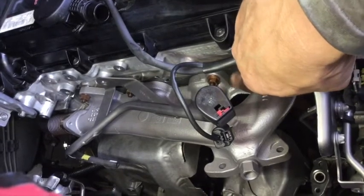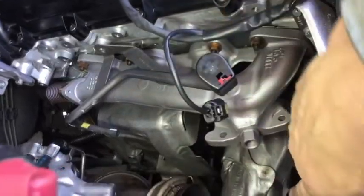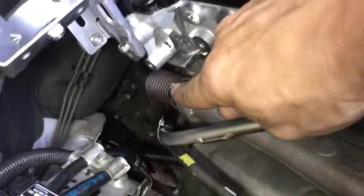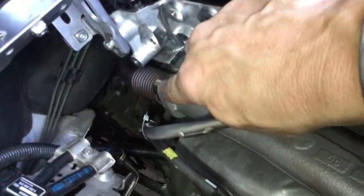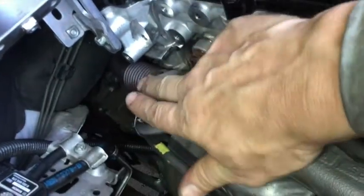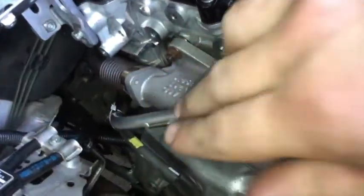The exhaust manifold gasket is probably the most important one for this whole job, so replace that one. You can also do the turbo gasket. Don't forget to reconnect your EGR connection line, and you can also replace the gaskets back there - there's one here, and as you look around the corner at the back of the engine there's another gasket.